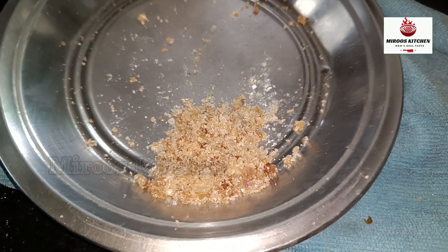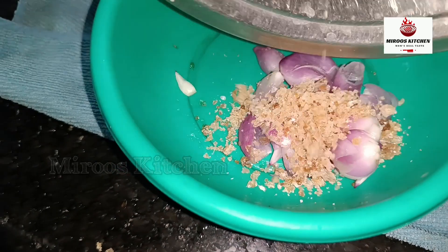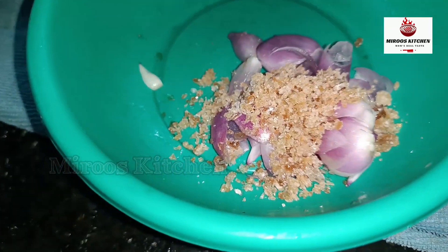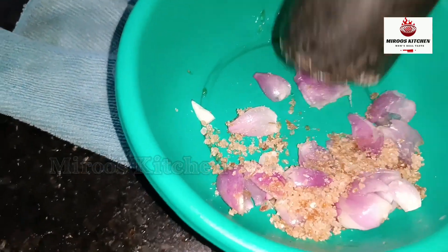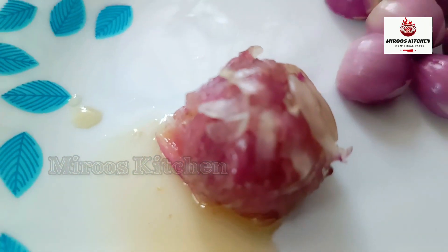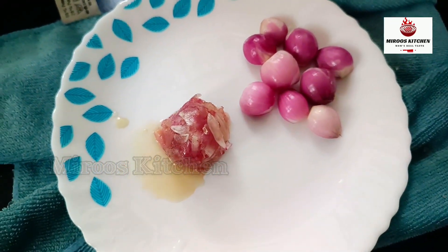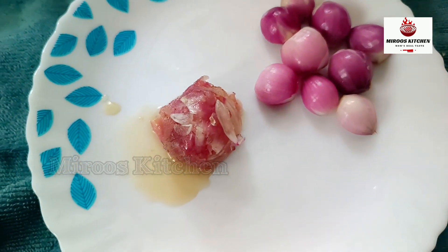Now we'll mix the leaves and mix the leaves. If you don't have to make the whole tree, then you can make the whole tree in the middle. I made a small tree in the middle here. This is what I made and will make the whole tree in the middle of it.